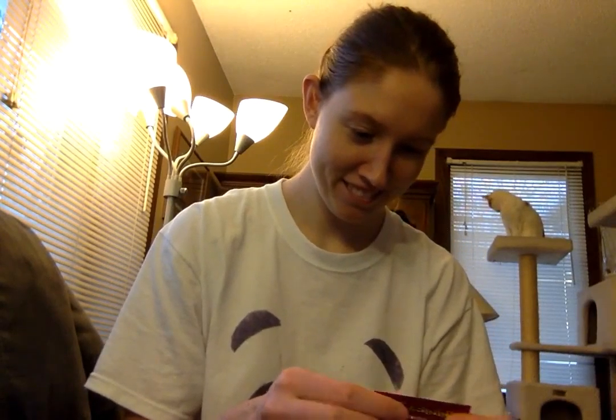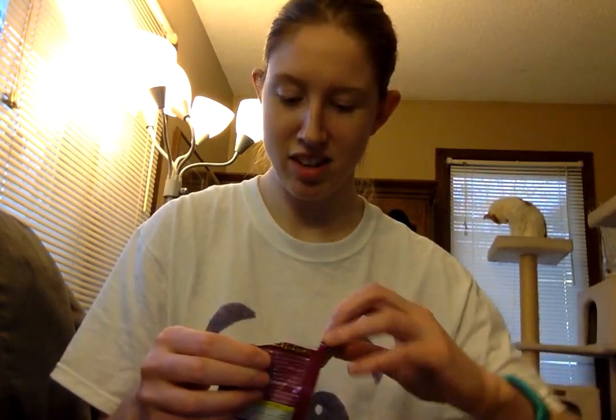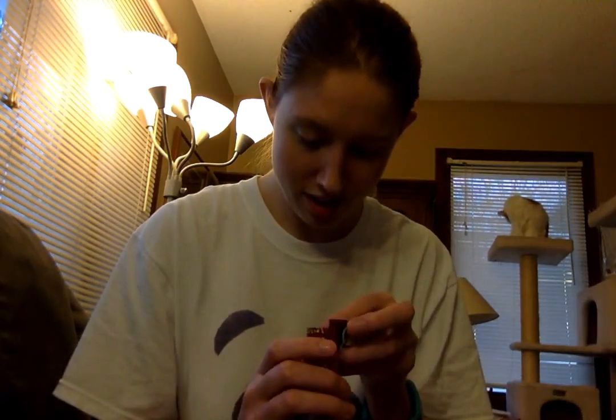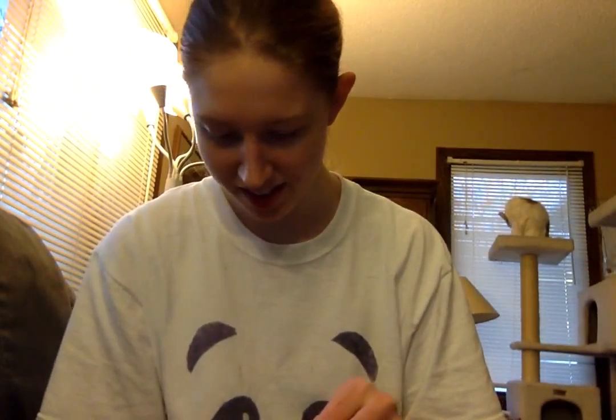Okay, so we're going to try this purple one first. And I'm scared. I can't even open it. I don't want it. Smells like grape. It's like a mixture of rock candy meets little tiny mints. There's these little... oh, purple things.